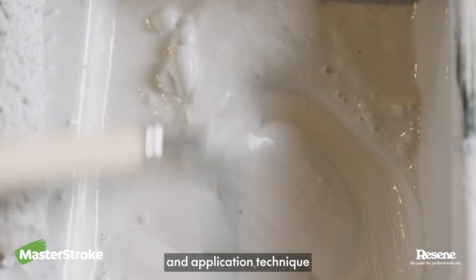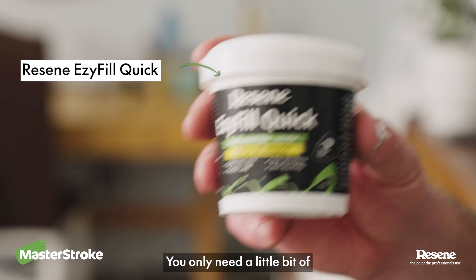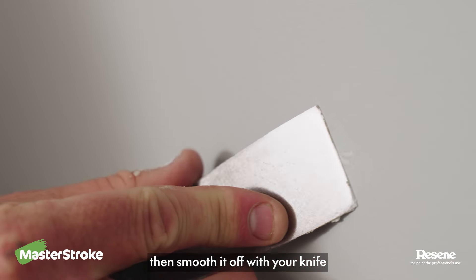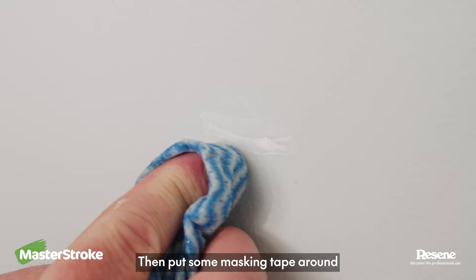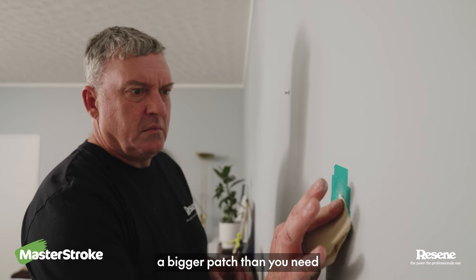If you do want to try touching up just a small nick, make sure you use the same paint and application technique as the original paint job to help your touch-up blend in. You only need a little bit of Resene Easy-Fill Quick Filler, then smooth it off your knife. Use a damp cloth to remove excess filler from your paintwork. Then put some masking tape around, so when you sand you won't have to paint a bigger patch than you need.